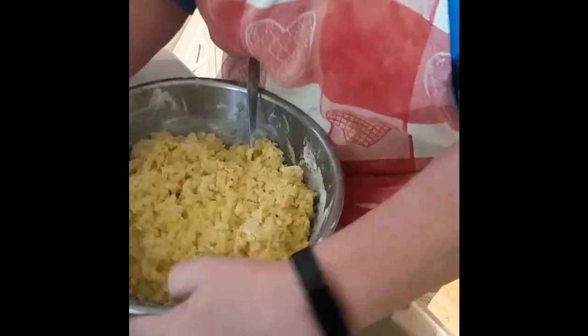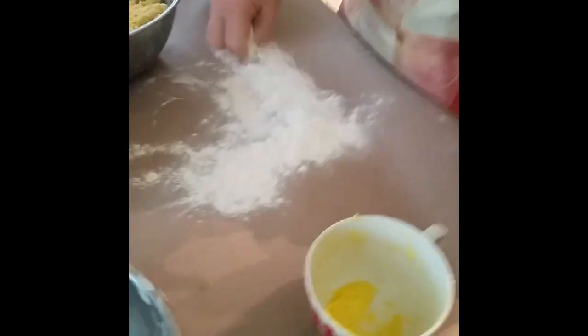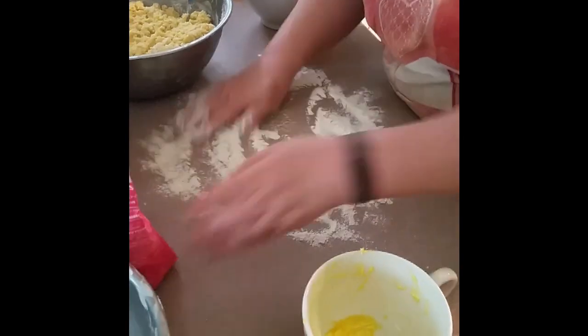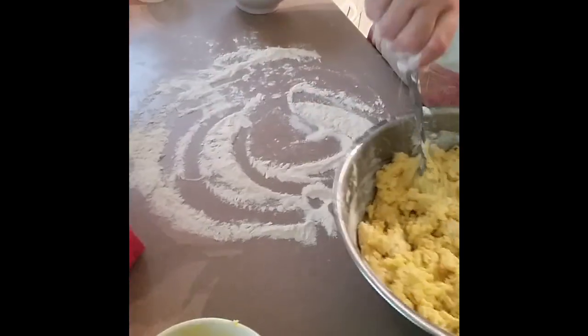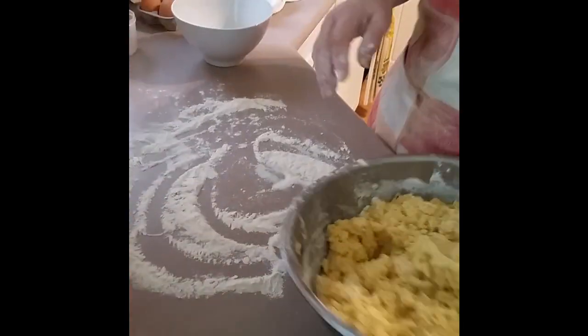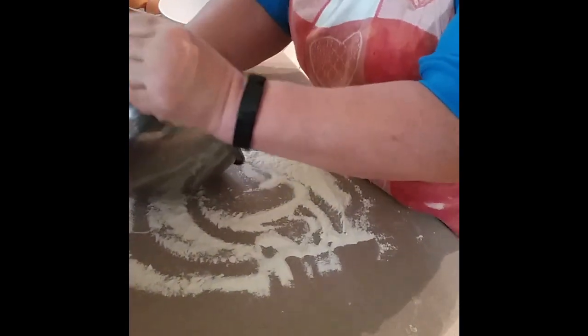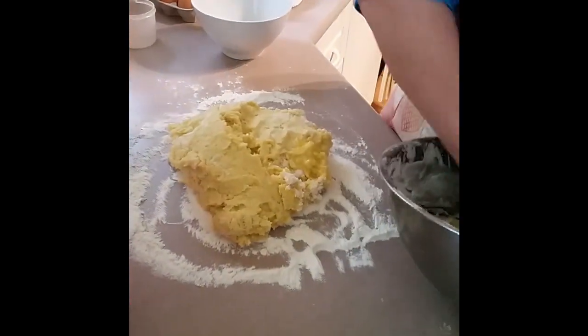I'm going to need some room here because I'm going to turn this now onto a floured surface. Here we go — floured surface. It's incredibly soft and moist, very moist.